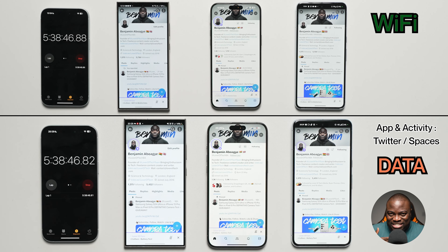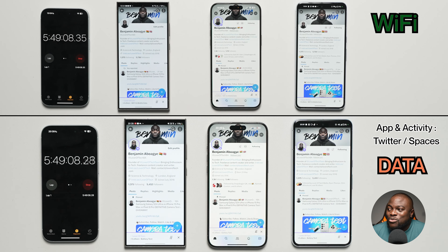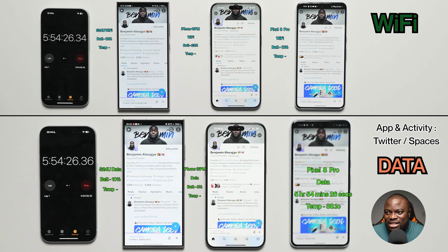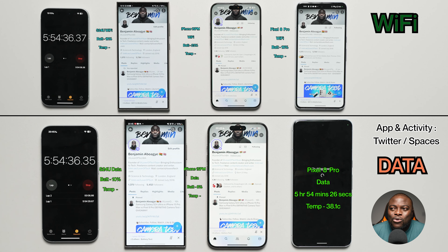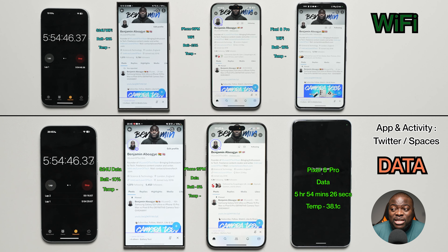Now we're in the latter phases. Based on our mobile data-only test, we should see the first device drop out during the Twitter Spaces segment simulating a joint co-hosted session. And indeed, the first to quit is the mobile data Pixel 8 Pro, finishing at 5 hours, 54 minutes and 26 seconds, at 38.1°C. At this point, the Wi-Fi Pixel 8 Pro still has 16% battery — this is insane.